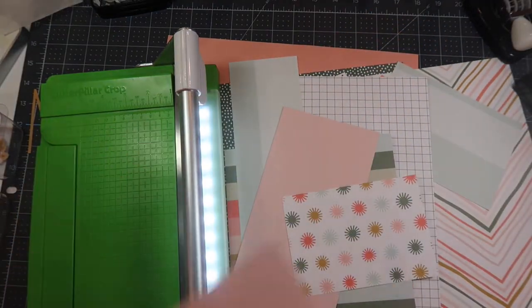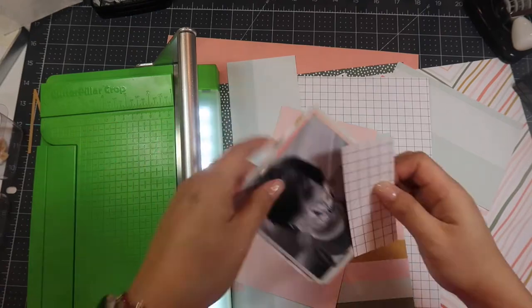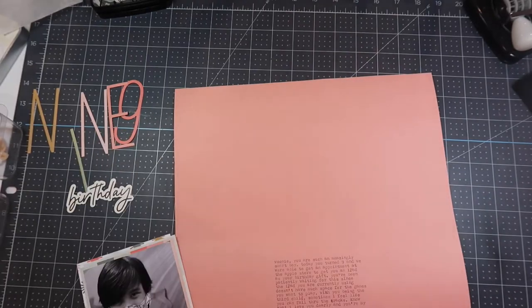I'm taking my scraps of paper from this kit and using my ATG gun to create some layers. I like my layers to not line up evenly, so they're just a little bit off kilter.